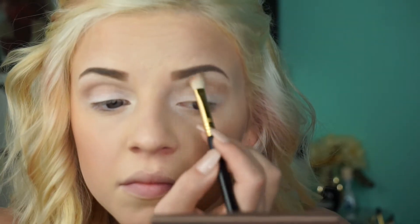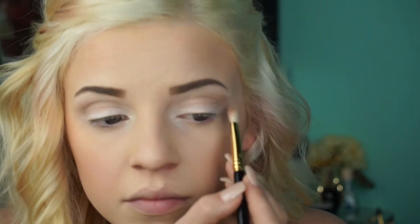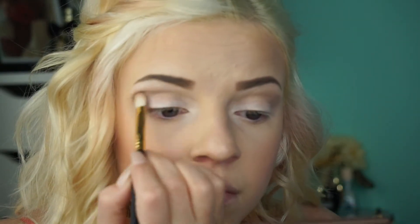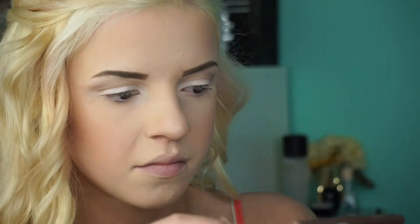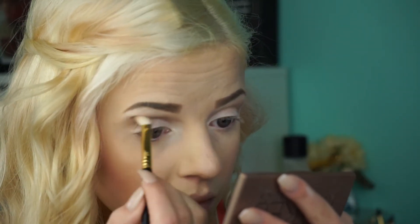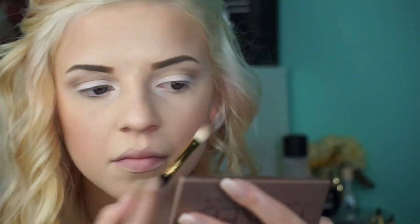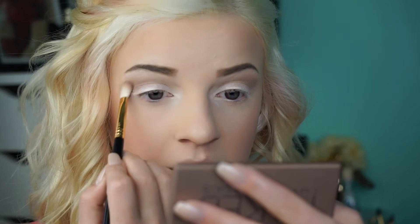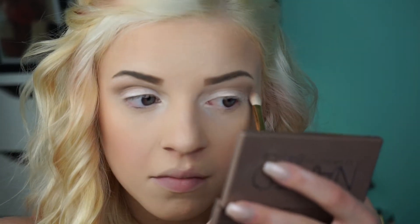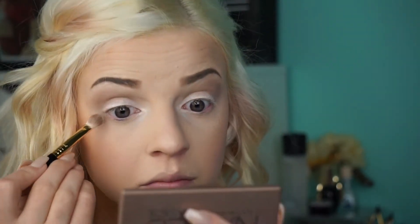Now I'm using the shade Naked 2 in the crease. Now I'm taking the same color and dragging that down just to make sure everything looks blended.